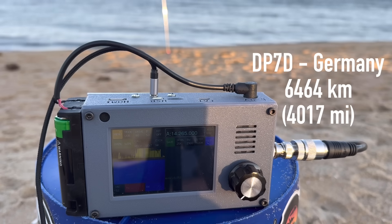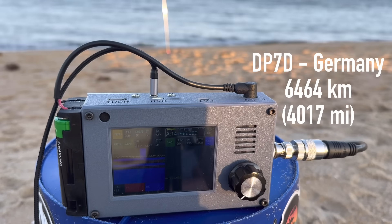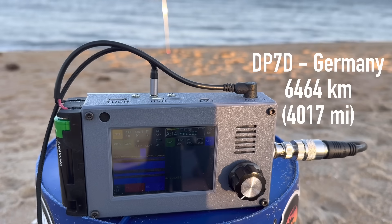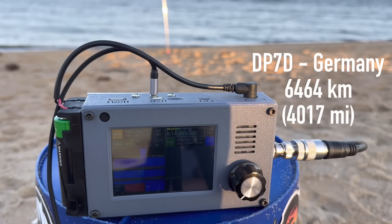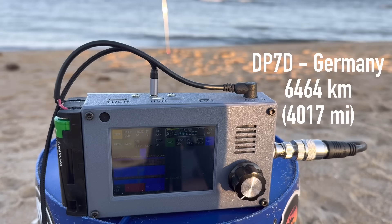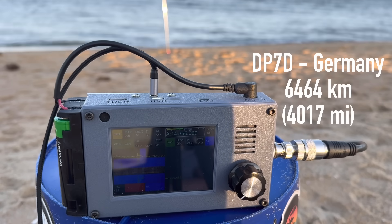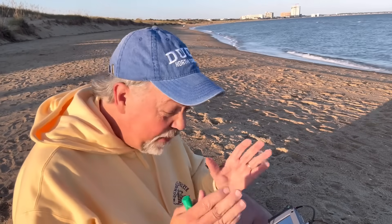Calling K4OGO... Roger, you're 5-9, number one — first contact. I'm 5 watts QRP on the beach in Virginia, USA. Thank you, 73. Well, the sun's beaming on us so you're not going to see the screen — I had to turn this way so I can see it as well. But hey, we're off to a good start. Let's keep rolling this morning.